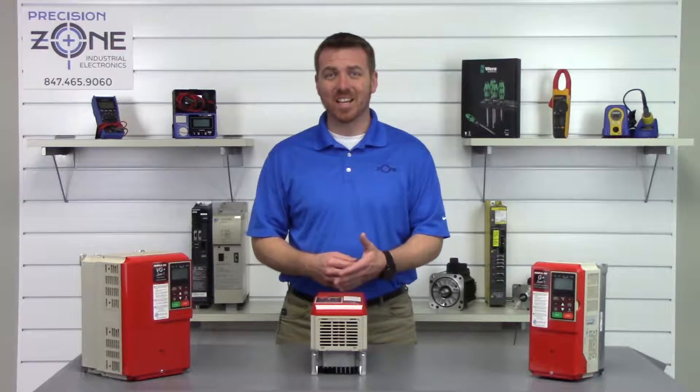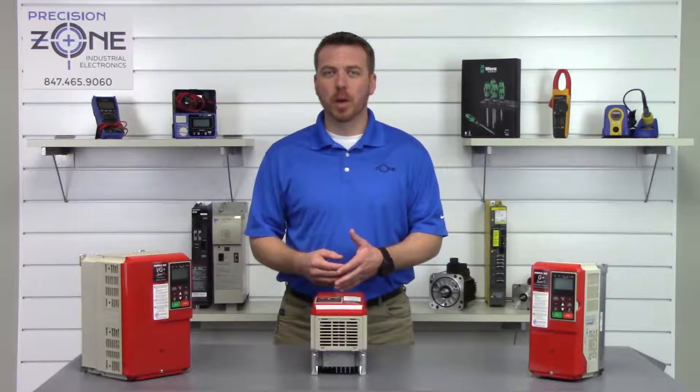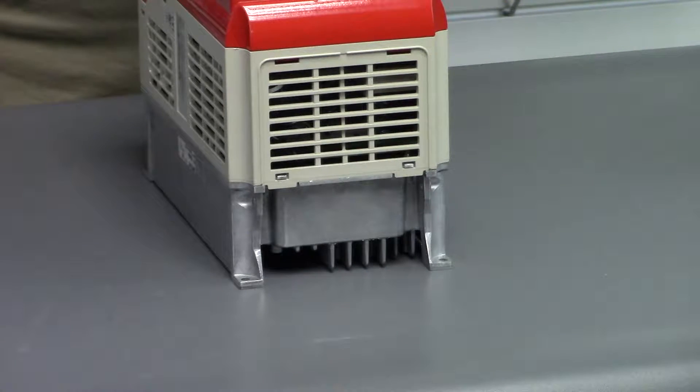OH is a heatsink overtemp fault. You'll want to look for any dirt built up on the fans and look in the heatsink area for debris, and clean that as needed.